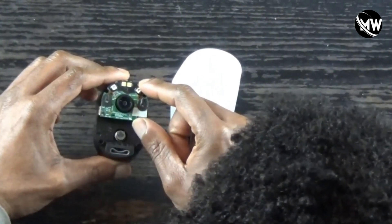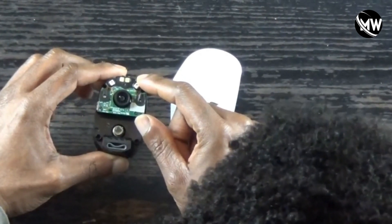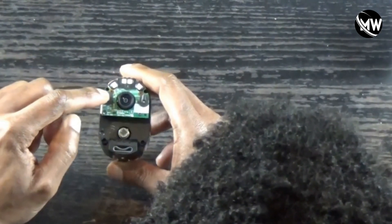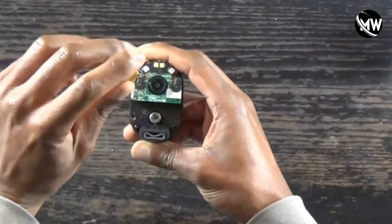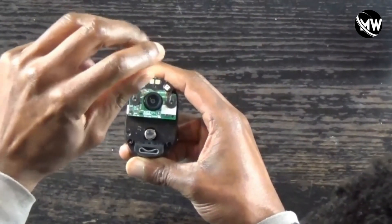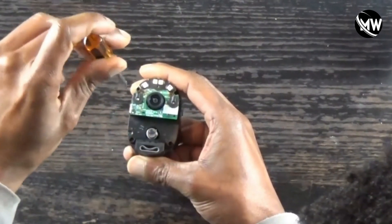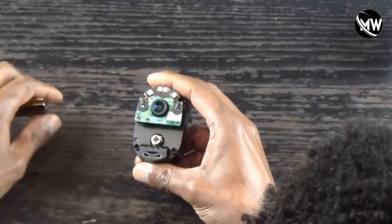I'm going to clean this circuit board where I can see there's visible water damage. As you can see, there are three Phillips screws right here and right here. That bad boy is rusted.